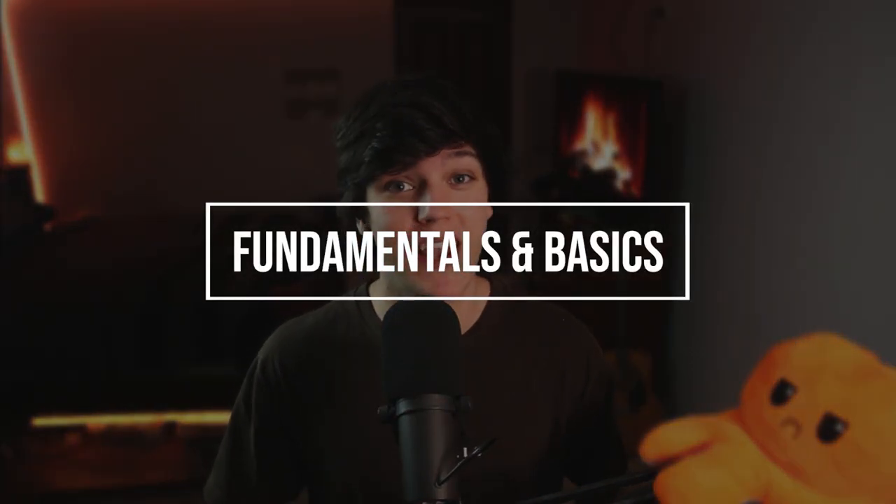Hey everyone, my name is Jake and today I'm going to be teaching you the beatbox fundamentals and basics in under one minute. First thing to note is that you're making your own instrument, so the more work you put in, the more practice you put in, the better it's gonna sound. And with that, let's get started.